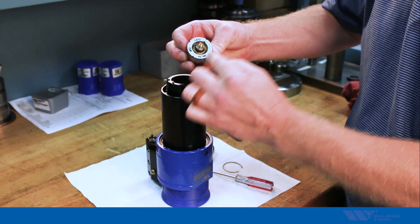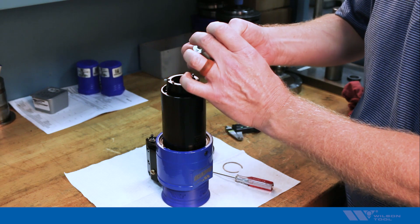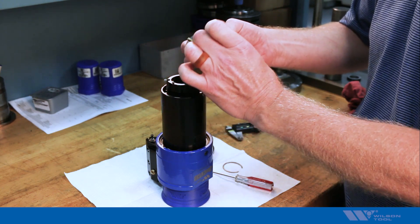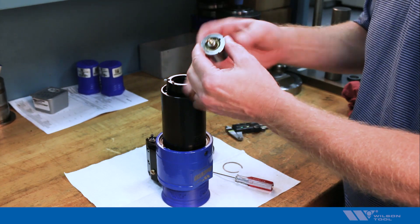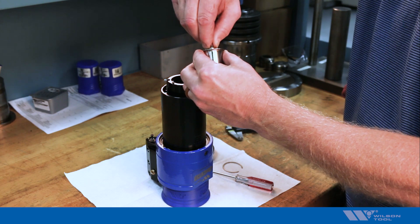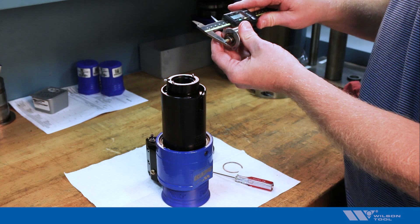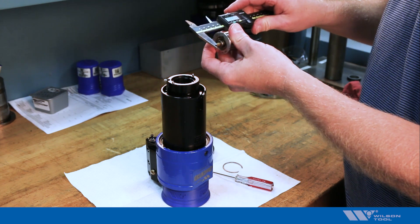The normal length is 46 millimeters or 1.810 inches, but if I want to adjust that — for example, if I'm going to be tapping an extruded hole — I might want to shorten this up a little bit to allow more clearance for that extrusion. I can just screw this in or out to adjust that length, take a caliper, measure that length, and keep adjusting until I'm comfortable with the length.